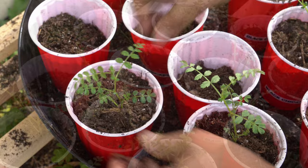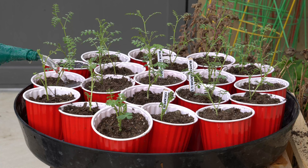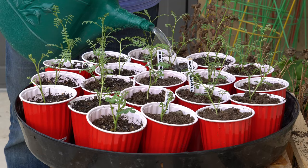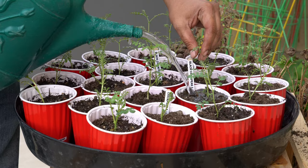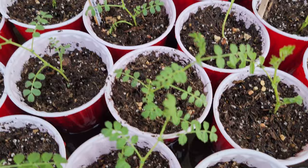You can see that we have also labelled our cups with the variety that we are growing. Our planting is done and we are now ready for a very important step, which is watering our seedlings. Don't worry if the seedlings droop a little — you can set them right as you are watering them. Give them a good soaking, and here they are, nicely hydrated and ready to grow taller.